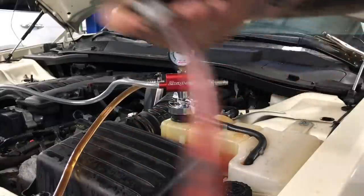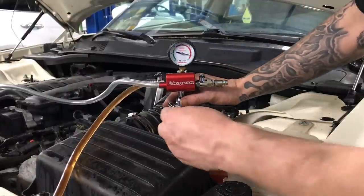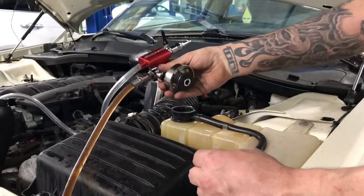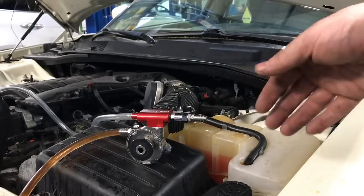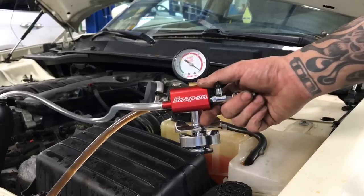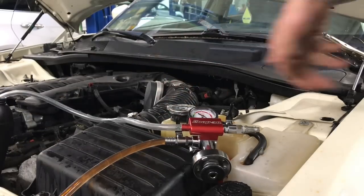Unplug it. We should just be able to take this thing off — and we are full. There you go guys, simple as that. If you get a chance to get one of these off the truck, get one. It's definitely worth the money. We're not going to have any vapor lock inside this system — 100% full.